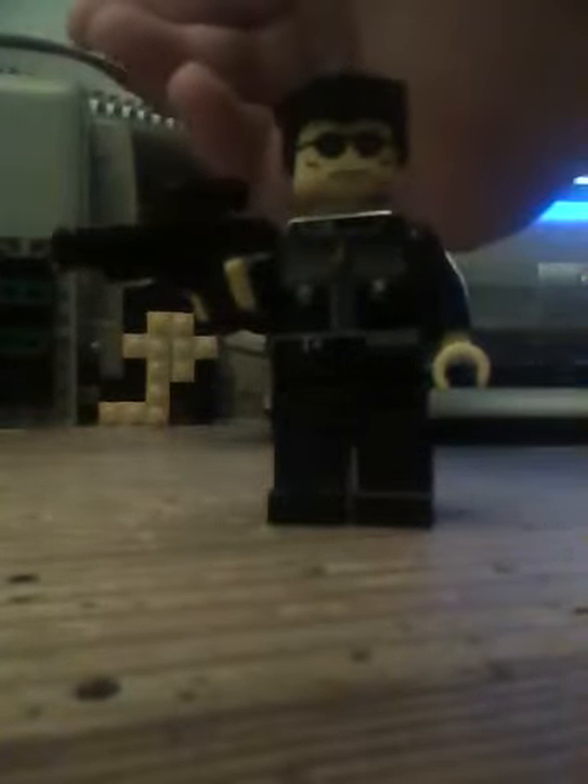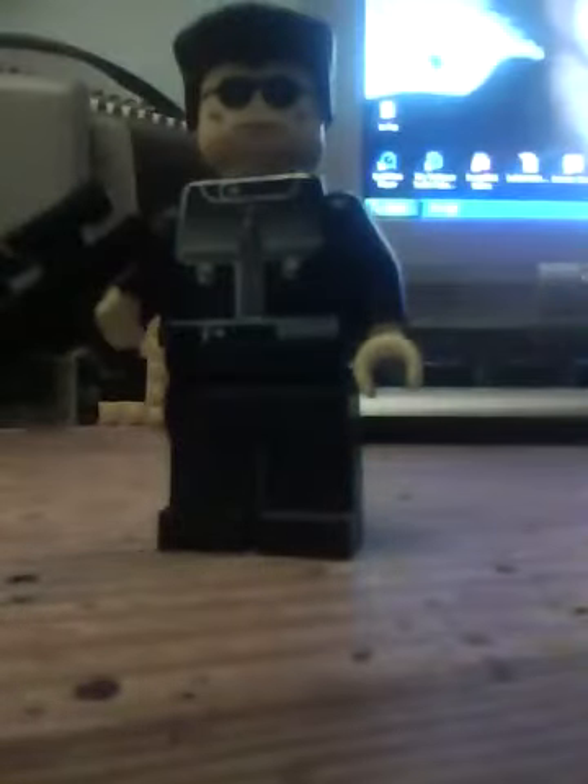I don't know if what he's wearing there is accurate — that jacket there. I don't know if the hair is kind of supposed to be black. But yeah, this is my first Lego minifigure video — my Lego Arnold Schwarzenegger.